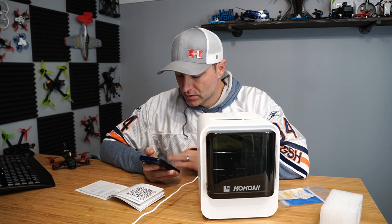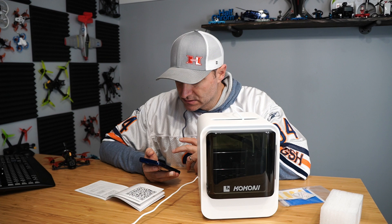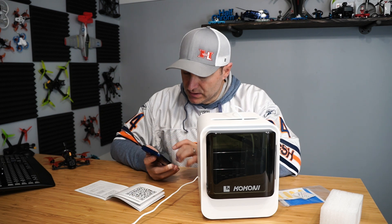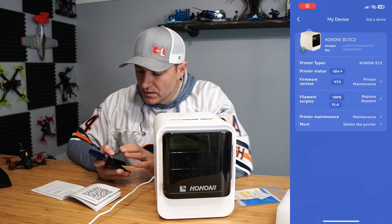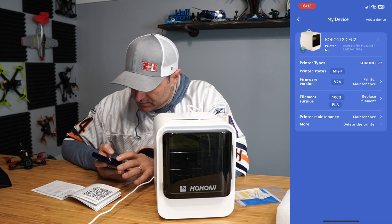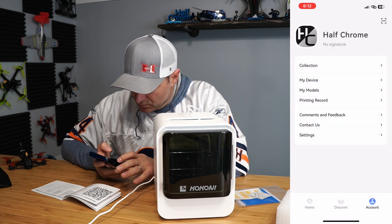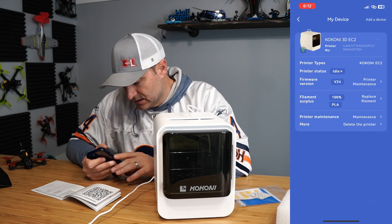Connected! Okay, all right. We're doing okay here. I can see firmware versions. I'm going to start recording my screen so you can see what I'm looking at. My device. Now what? I want to print. I've got filament, a hundred percent. Printer maintenance. My models — no models. Model gallery — they said they have things.